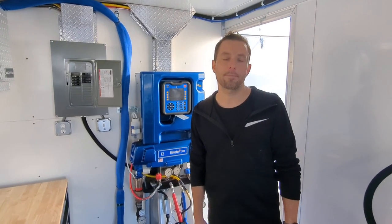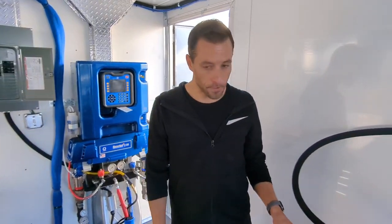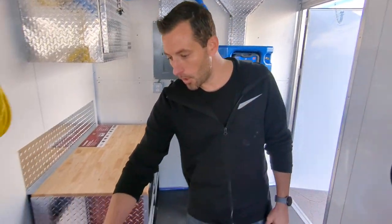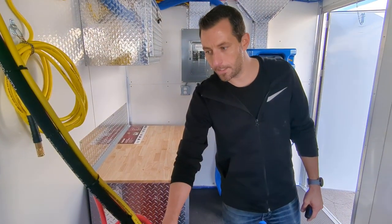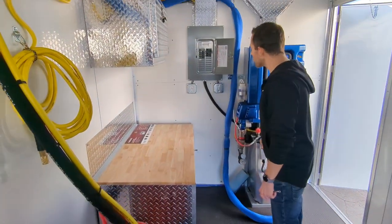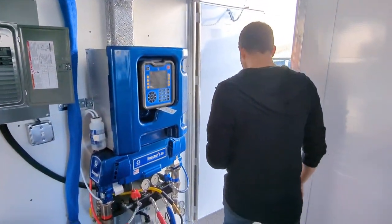Tom Reuter here with Spray Foam Engineers. I'm going to show you how to start up and shut down the Graco E30. First we're going to open up our holes on the drum so that they can breathe while we're spraying. After that we're going to make sure all of our breakers are off and then we can go ahead and turn on the generator.